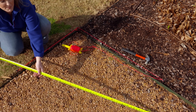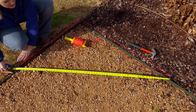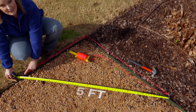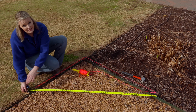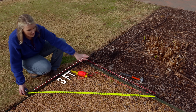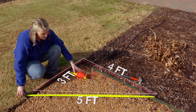You then want to measure the distance between your two legs — your second and your third pin. That distance should equal five feet. If it's more or less, you might need to move one of those points to make sure that the hypotenuse is five feet. So here we have three, four, and five, and therefore we know that this is a square corner.